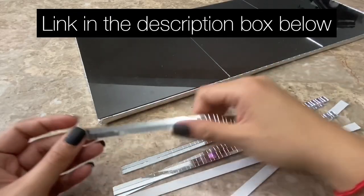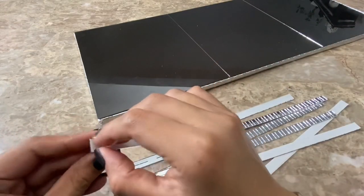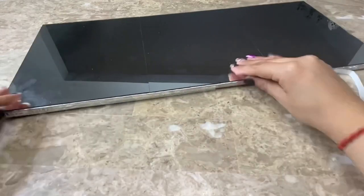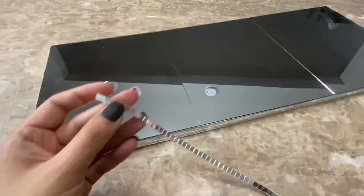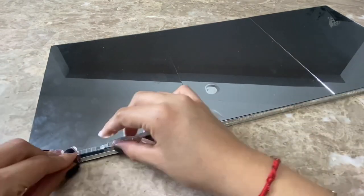Now I will be using these mirror mosaic tiles that I cut into strips of two to cover up the sides of my foam board. Then I cut my mirror mosaic tiles into single strips and placed them all around the top part of my mirror.